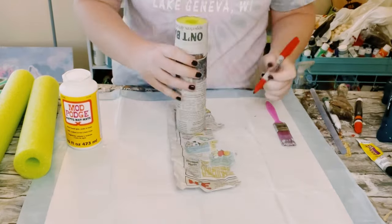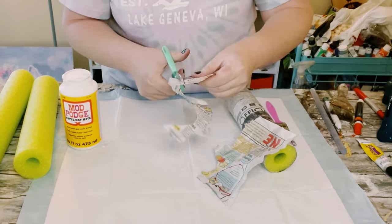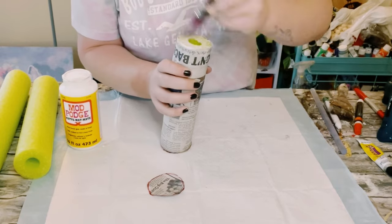You then just want to trace out the ends of the pool noodle onto your paper and then just cut those circles right out. Then again just apply some more Mod Podge on the ends and just place that newspaper right on top.